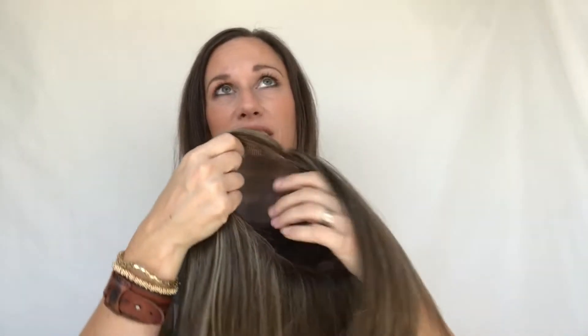When we heard Jon Renau was coming out with this topper in synthetic form, we were super excited and I was itching to get my hands on it. This topper is very unique in that it is for advanced stages of hair loss — for women who have a lot of thinning on top but still have some hair they can blend into a topper.